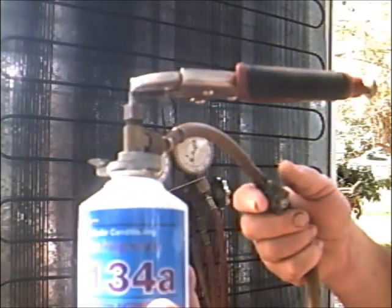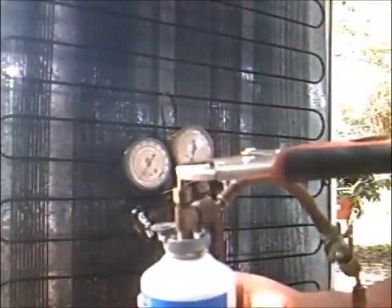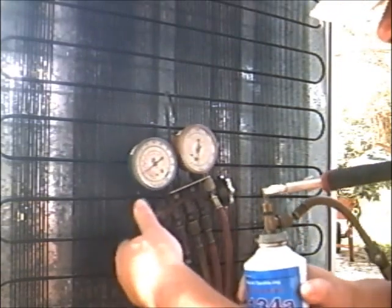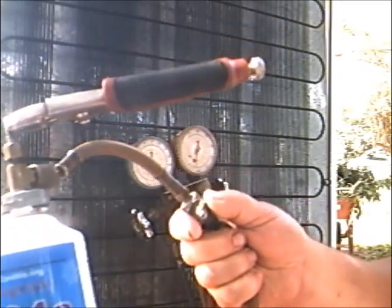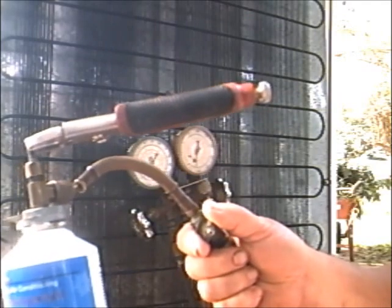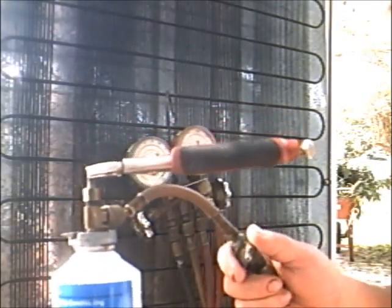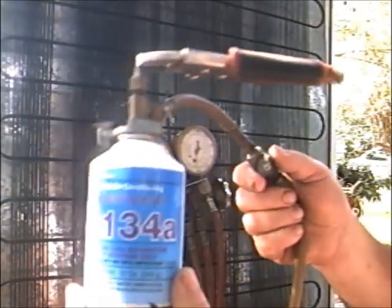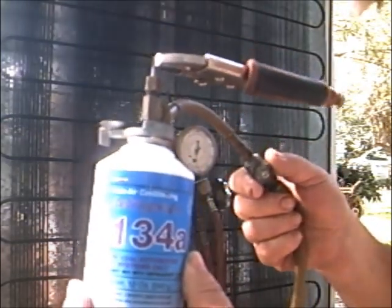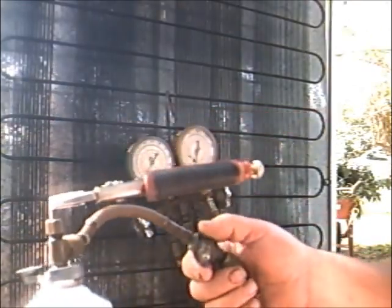I feel the can getting cold. The can's frosting up — getting cool in there. There's some gas going in, Paw Paw. What I'm doing is I'm turning this little release valve right here because I don't want to add this in too fast. That is the key. If you choke it down it's just as bad as if it ain't got any in it. I can feel the can — it's cold to the touch, that means there's gas blowing out of it. The compressor's pulling it in.